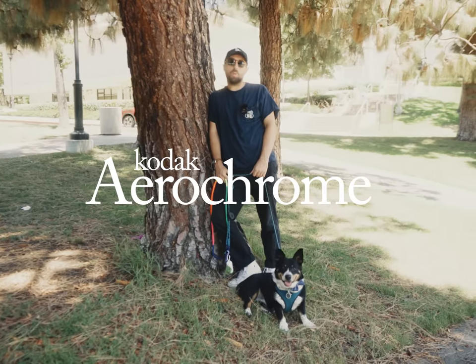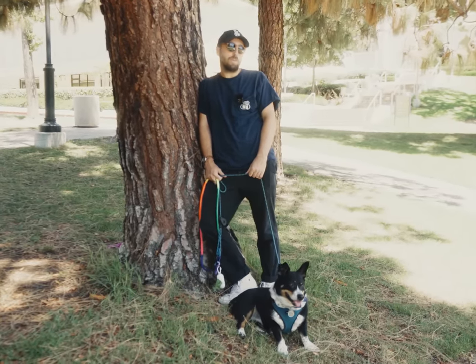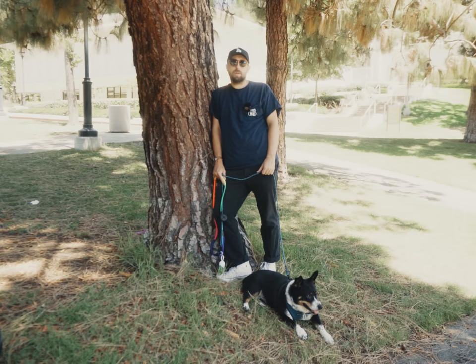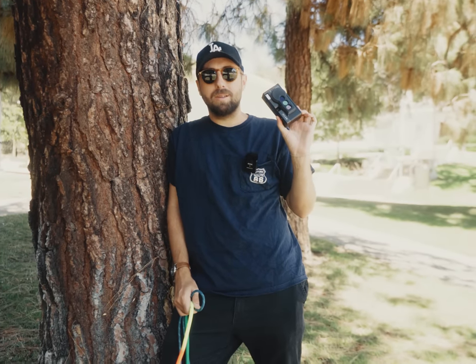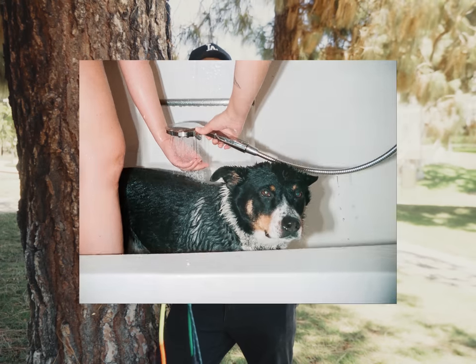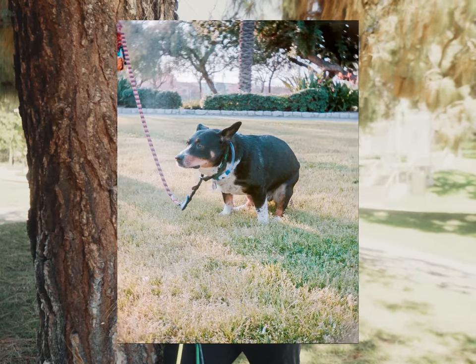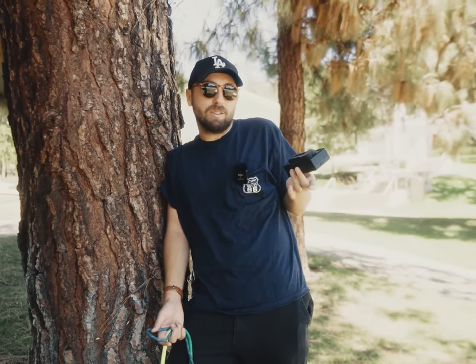Today we're going to be shooting Aerochrome with a catch. The catch is, it's not actually Aerochrome — it's something far, far cheaper. For those who don't know, here's a quick recap on Aerochrome: infrared sensitive, color, flaming hot Mountain Dew, yada yada yada. Now that we're all caught up, let's go ahead and shoot with this — a Rito 3D camera. This camera takes three photos simultaneously, and it's typically used for those wiggle GIF kind of things you see on Instagram. But theoretically, if you place the right filters in front of each of the three lenses, you can get something that kind of looks like Aerochrome.